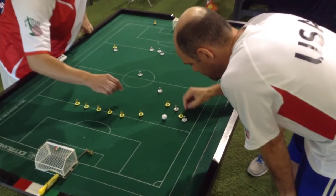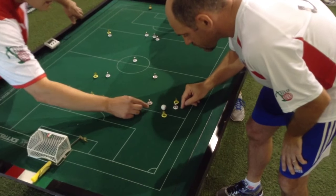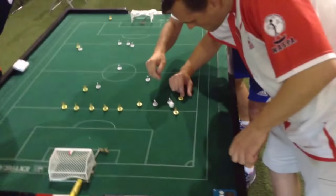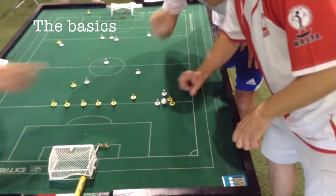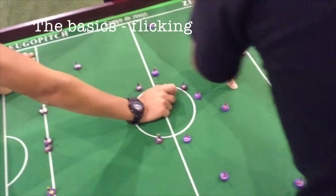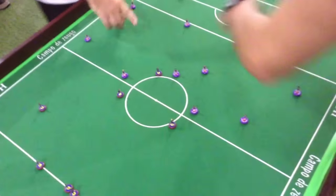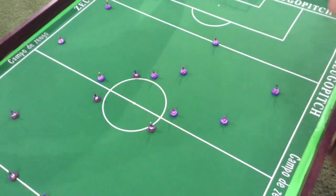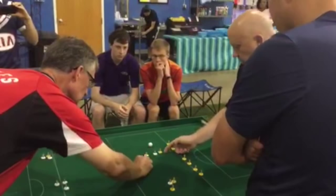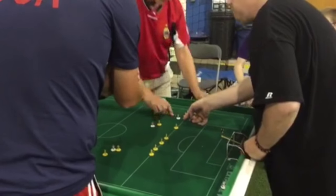Just like soccer, Subbuteo is a simple game. There's out of bounds, goal kicks, corner kicks, and throw-ins. There's even offsides, handballs, and penalty kicks. There are a few rules specific to Subbuteo. Basically, the team with the ball has possession until they flick a player and miss the ball - then the other team takes over possession. This is called a change.